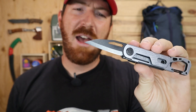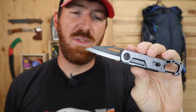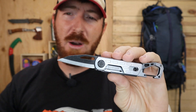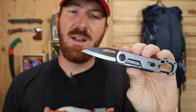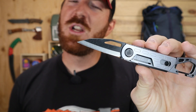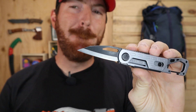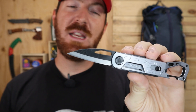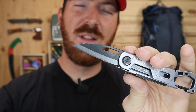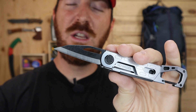The downfall of the blade is the quality of steel — it dulled very quickly. All I was able to do was one feather stick, one tent peg, some notching, and a few strokes through paracord before I saw rolling on several portions of the blade. Gerber doesn't state what steel they're using, but since it's made in China, I'd say at best it's 7CR, and more than likely 5CR or even 3CR 13MOV steel. You're going to constantly have to be resharpening it with very light use.